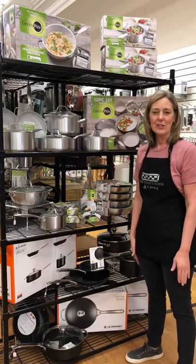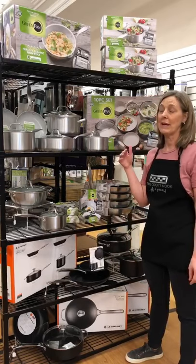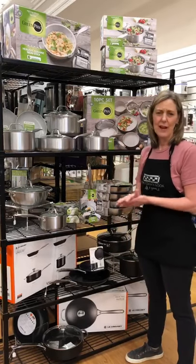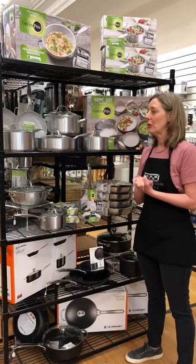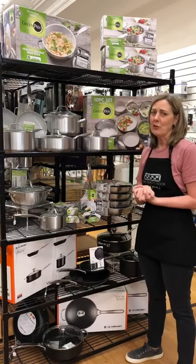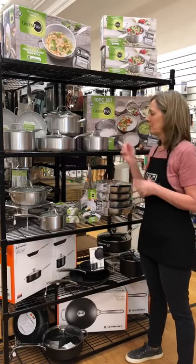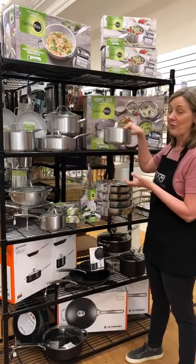Hey guys, it's Jonna down here at the Cook's Nook today. I just want to tell you about a pan set that we carry in the store now that we've sold a lot and had lots of great feedback on. So if you've been cooking in your kitchen and you're thinking your pan's a little worn out, maybe the non-stick on it could be flaking,